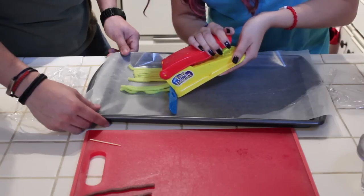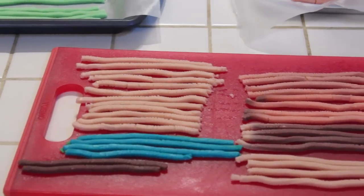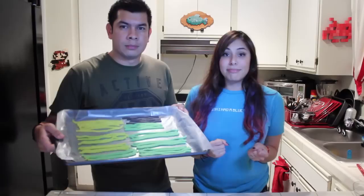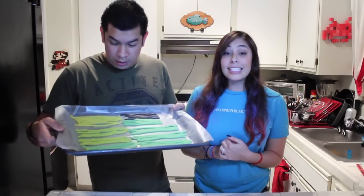Or tangle up with each other. Once you finish cutting out all of your pieces, be sure to put them in the fridge or the freezer to chill because it's really difficult to work with them when they're all warm and goopy. You want them to be nice and cold.